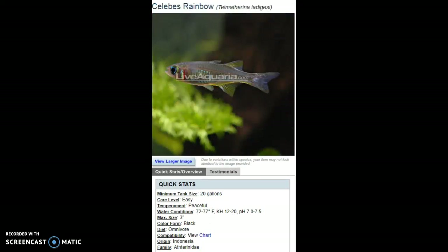The next fish is the Celebes Rainbowfish. There are quite a few rainbow types that are pretty common — even some more beautiful than this in a 20-gallon — and they're easy and peaceful. But I wanted to point this fish out because I feel like it doesn't really get as much attention in the hobby.